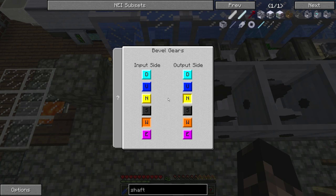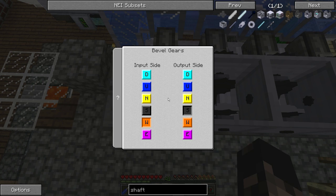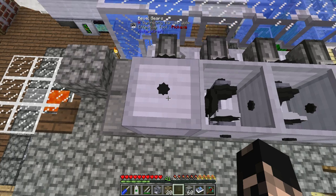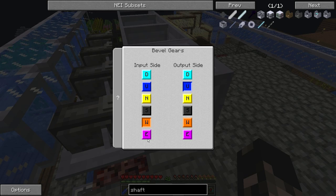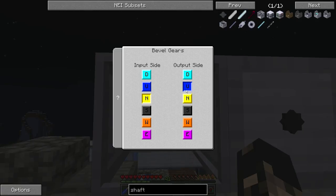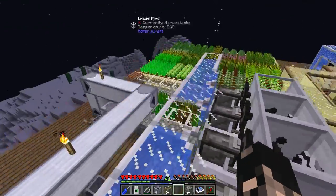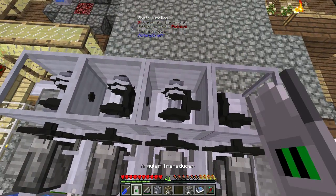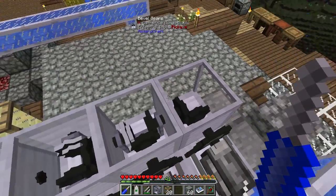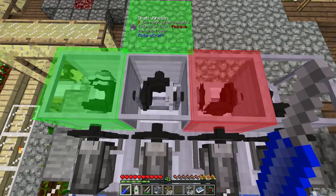Let's see — output side, let's flip the output side around. Input should be south... let's go output up and then figure out which way this one's supposed to be going. West — so input should be north or south, I think north. Yep, north is the way, and output should be east. Yep, that's right. Now we need to rotate these ones around so they have two inputs and one output — one input from the engine, one input from the bevel, which is essentially from the adjacent engine.